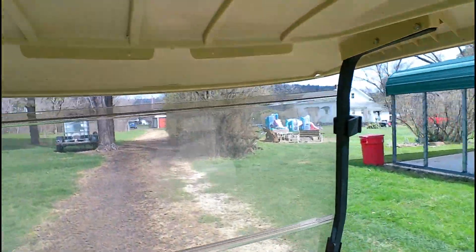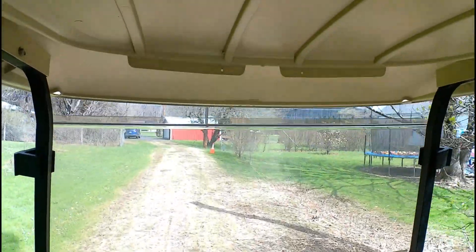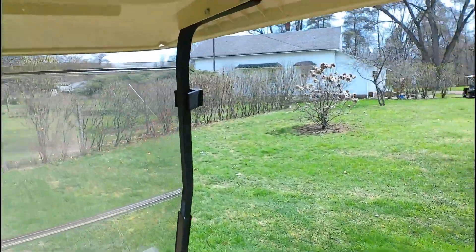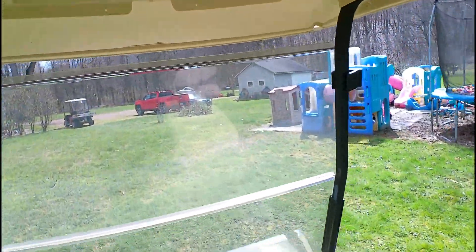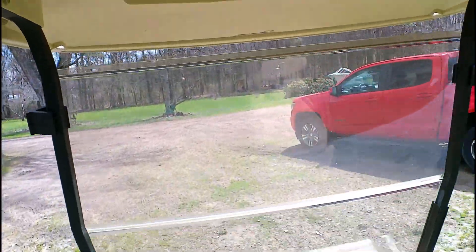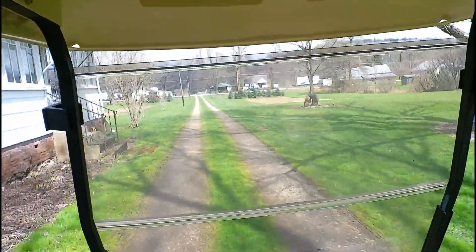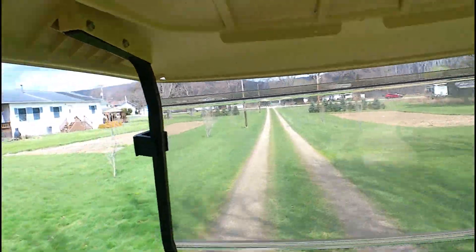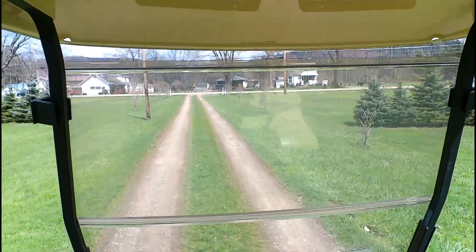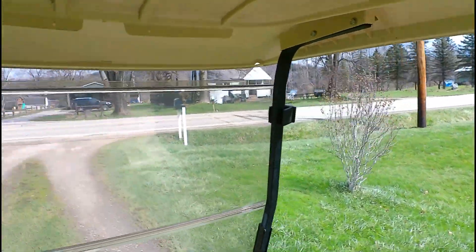I think she's going to be really pleased with this. There it is, it's wide open — pretty cool. I think that's about as fast as it would probably go any other way. I don't really have anything to compare it to.